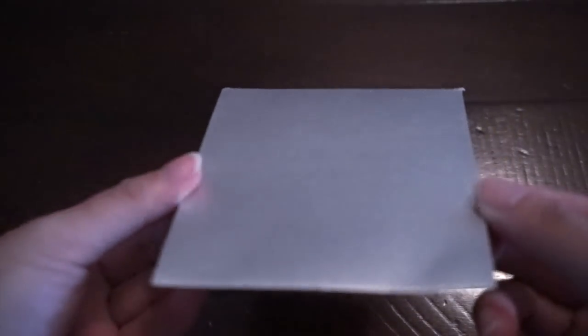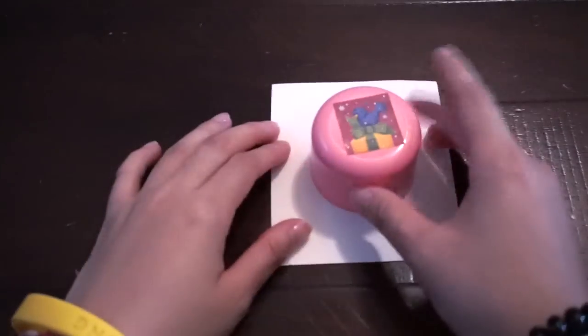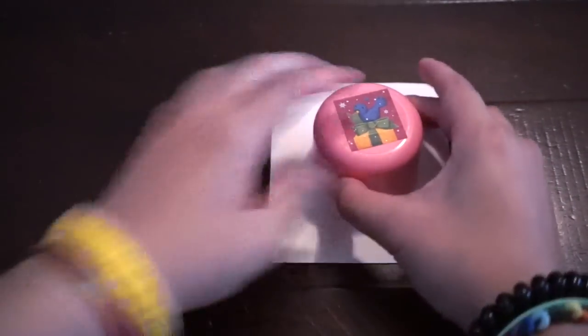Now we are going to decorate our box. First I will use my silver colored paper — I'm using this metal silver kind of colored paper. We're going to draw a circle; I just trace a cap. After that, cut the circle off.